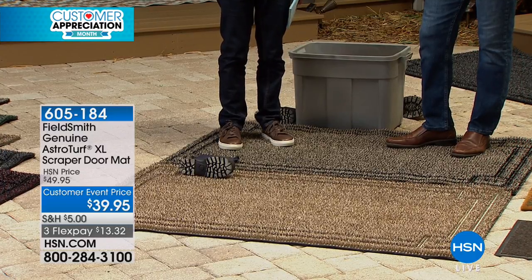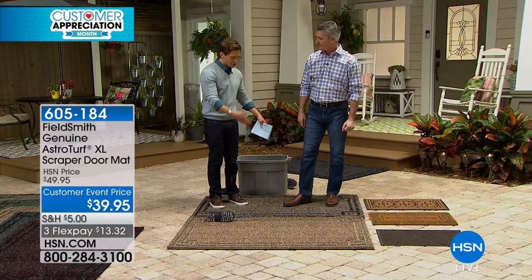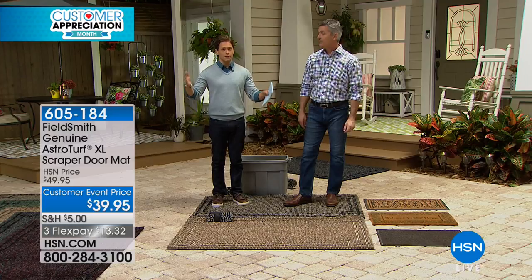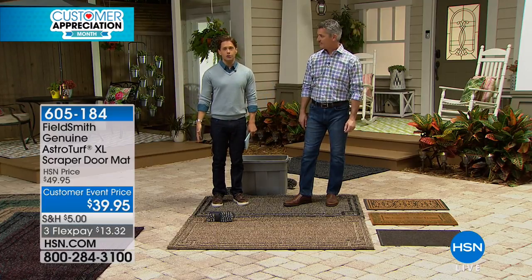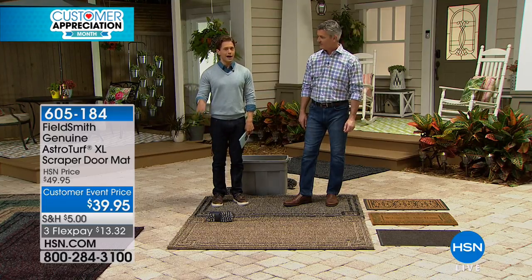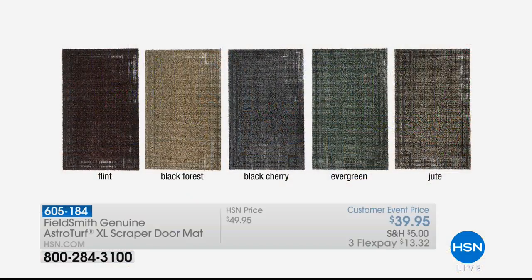You could put one large enough for both the driver and backseat passenger to get out onto, or put it right at your double doors and have it cover that entire entry pathway. They've got that classic traditional border you look for in top-of-the-line outdoor decor pieces, and they're ten dollars off today for their official launch. Just choose your color — and if you're one of the tens of thousands who love the scraper door mats, it's now the first time ever you can get an extra-large model.